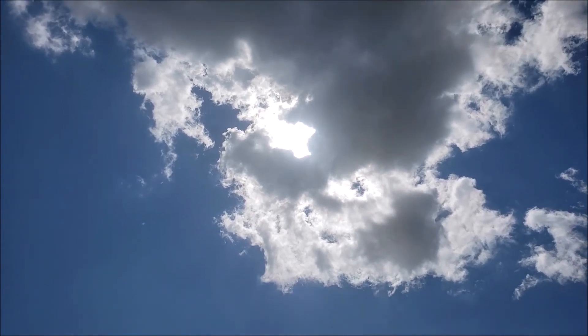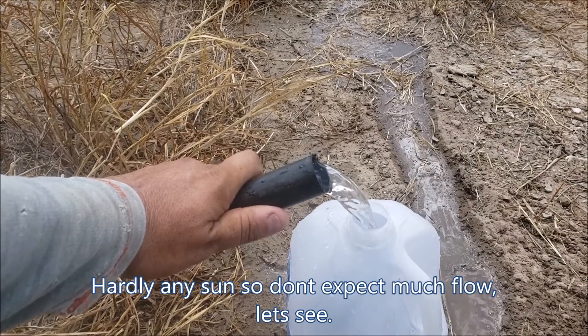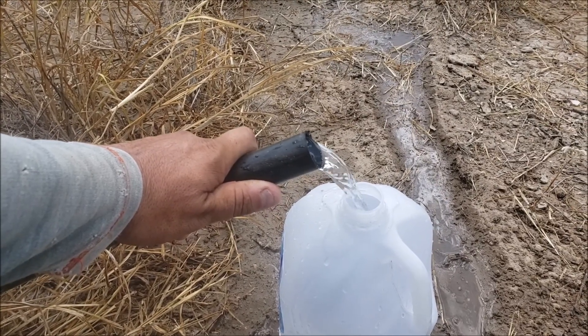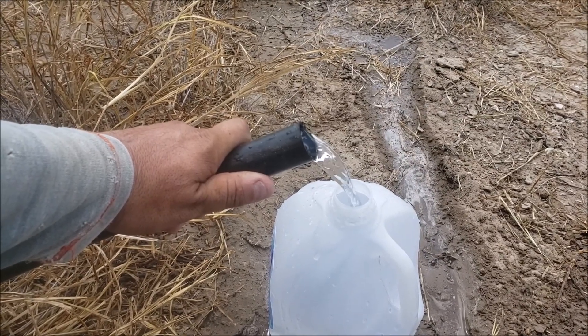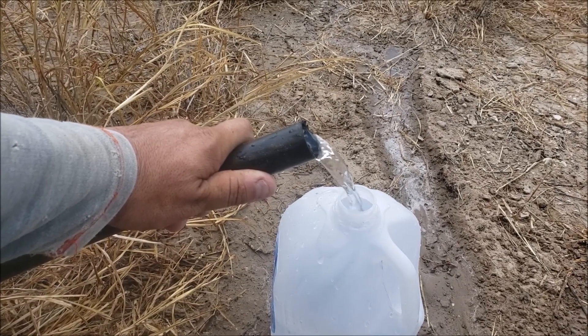The sun is behind the cloud, so let's see how much we get when there are some clouds in the way. You can see the water tries to speed up and then it slows down.